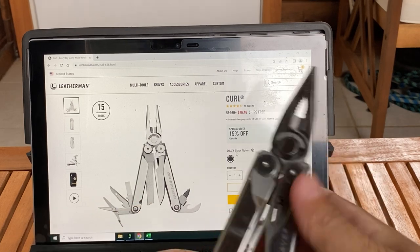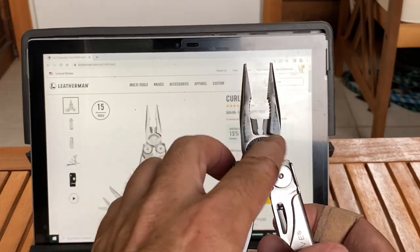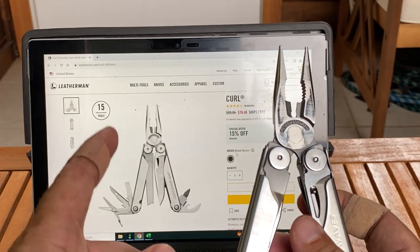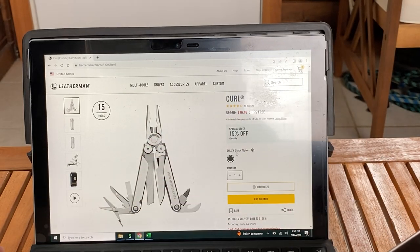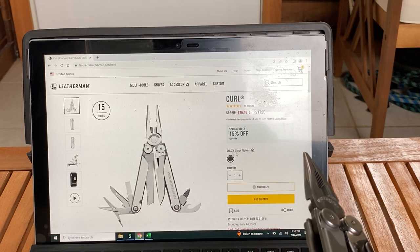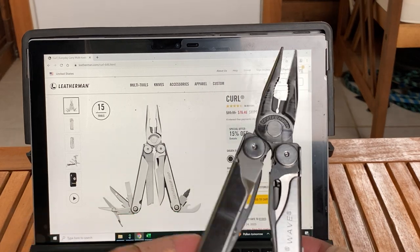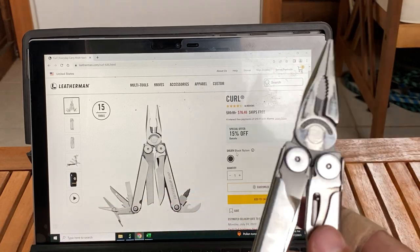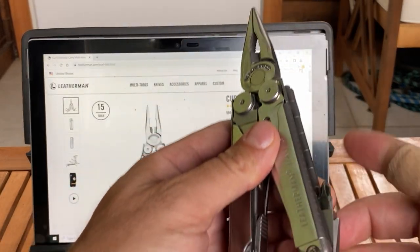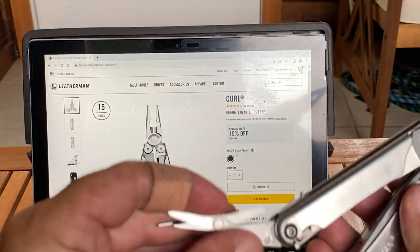It just reminds me too much of the Wave. I got a Gen 2 Wave anyway, so it's the same. It doesn't have the interchangeable wire cutters, same as that. The price right now is on clearance — I can't believe it was $89.95, now it's 15% off. You can probably get the Wave or Wave Plus on eBay brand new for $100. I think it's just such a better tool option — the Wave over the Curl. I'll show you why in a sec.